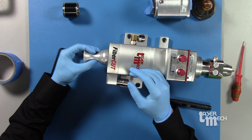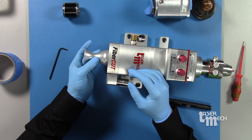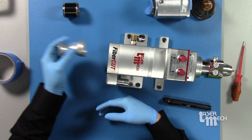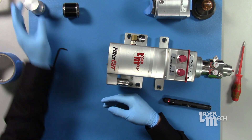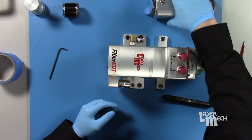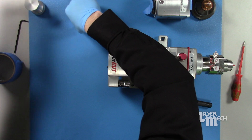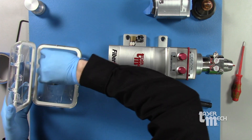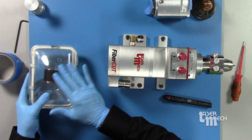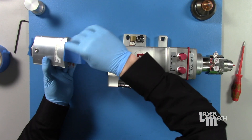One rule of thumb: lightly turn it counterclockwise like you're going to take it out, but don't actually. Make sure there is no movement in the opposite direction — that's how you know you're tight enough to keep it in place. We don't need to adjust its position, so we can keep it right there. Grab the lower manifold block. Put the old focus lens in a safe spot, mark it so you know it's bad, and place it to the side.